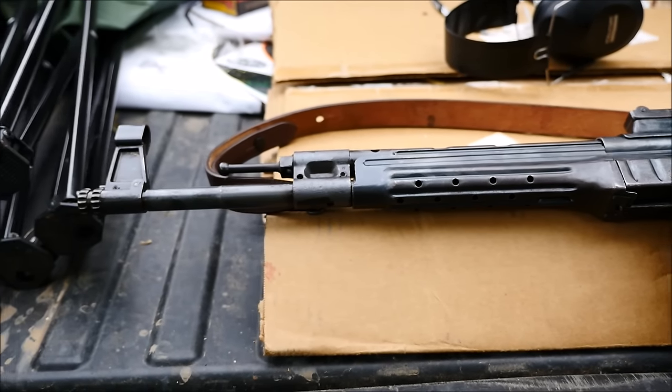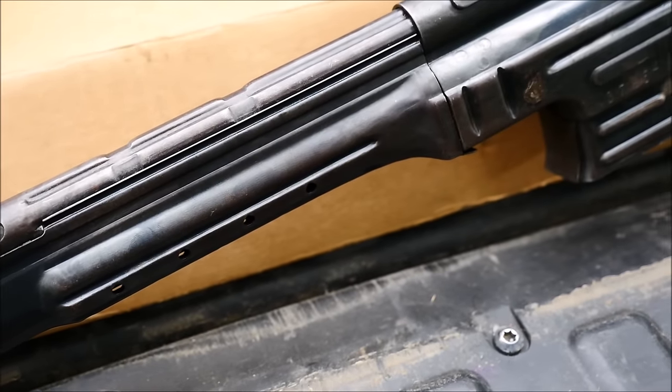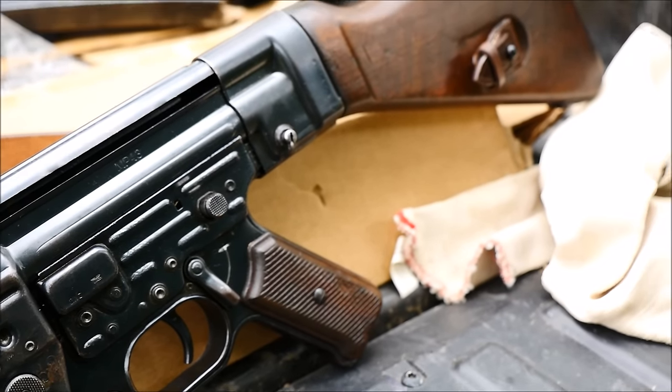This example is an early MP43 stamped gun made by Hanel, and is in decent but not perfect condition. After all, these have been through a conflict, and many have been seen across the world, including modern day Syria.